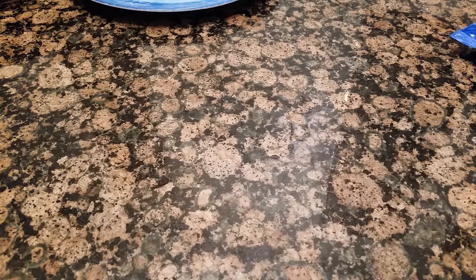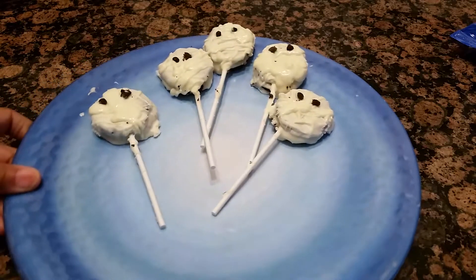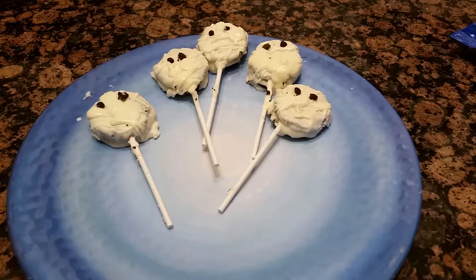But it wouldn't be a mummy if you used chocolate — it would be something else. That's why we're using white. I know some of you are like, oh, white chocolate. But it's not bad. White chocolate is not bad at all.